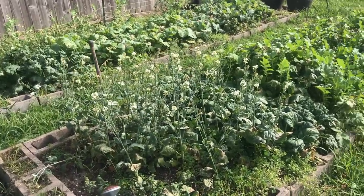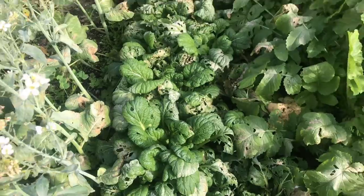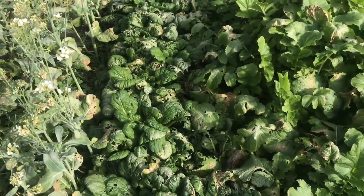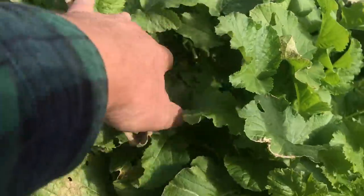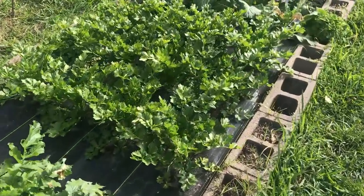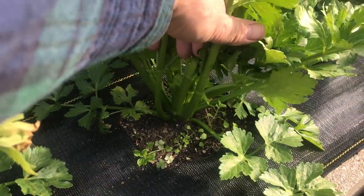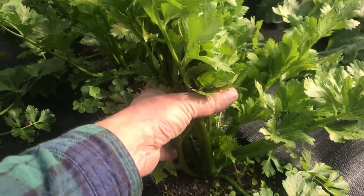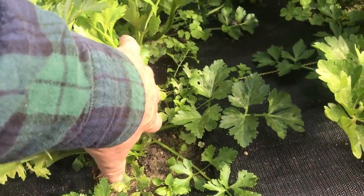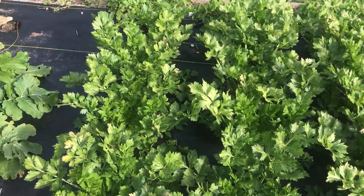The tatsoi is getting eaten alive by bugs and the freeze really knocks it back, but the leaves down at the bottom are nice and tender. Frost tends to settle on the upper canopy and destroys it, but what's down below is fine — same with the daikons. The celery — we're going to blanch it. You want to blanch your celery about three weeks before you harvest. We'll gather it all up and wrap it in cardboard so it doesn't stay dark green, because if it stays dark green it can get bitter.